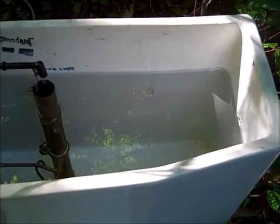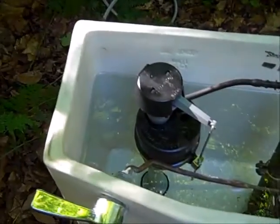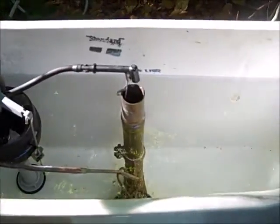Hi, this is Vintage Toilets Vermont, and I'm going to run the water usage test to see approximately how much water the 1957 Cadet uses.